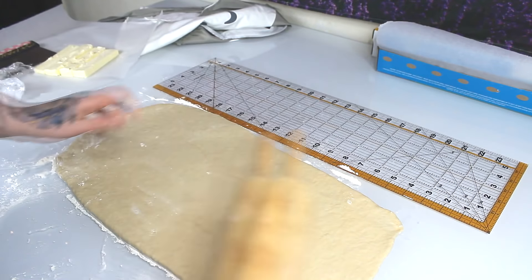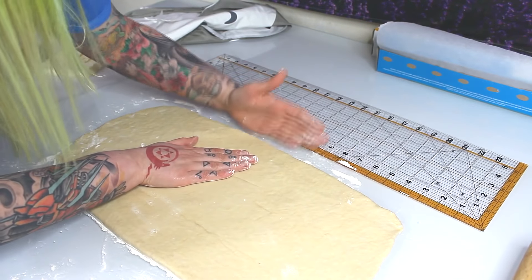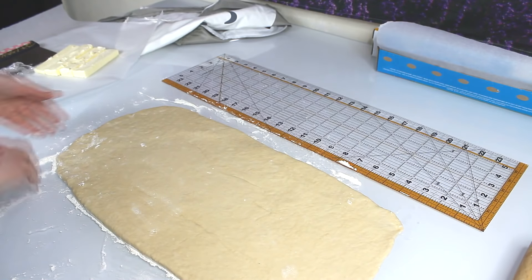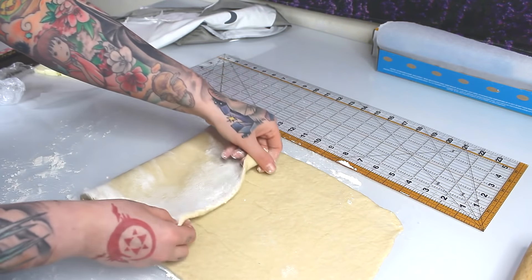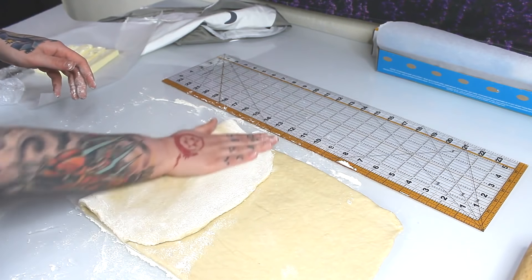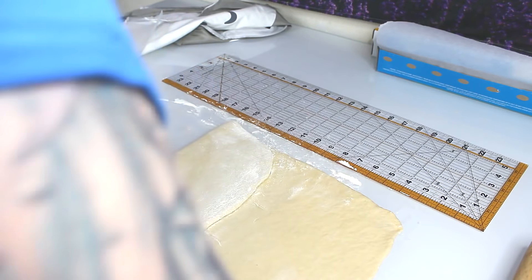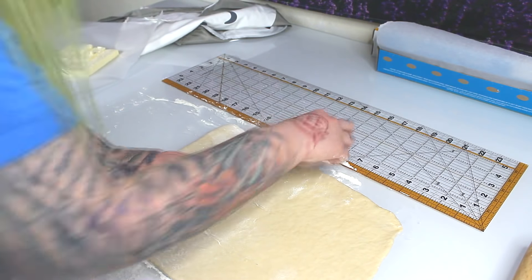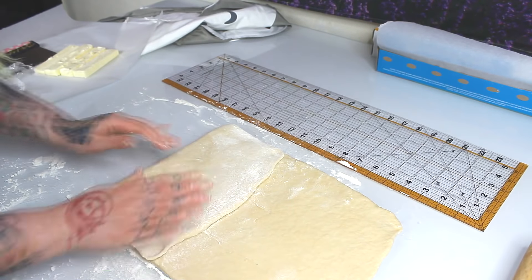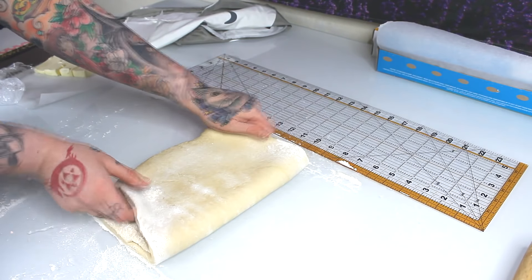The dough is starting to pull back, which is a sign it's hit its elasticity limit for now — it doesn't mean it'll stay like that. He needs to go into the fridge. This is a decent rectangle; the edges don't have to be sharp. Make sure you brush off a little bit of extra flour — too much extra flour can dry it out. But this dough feels great.